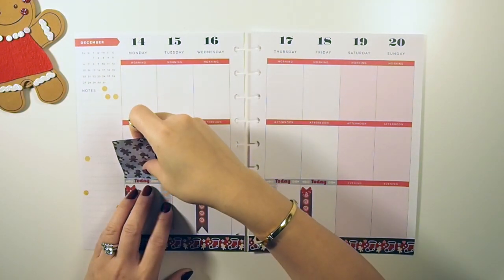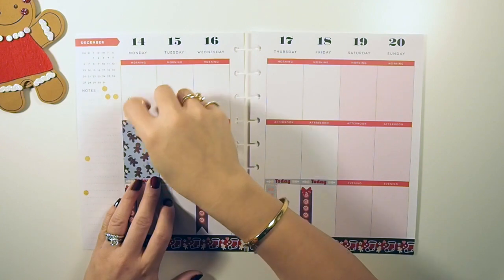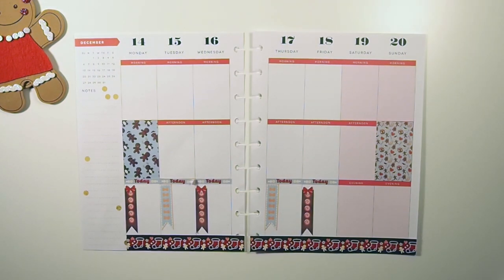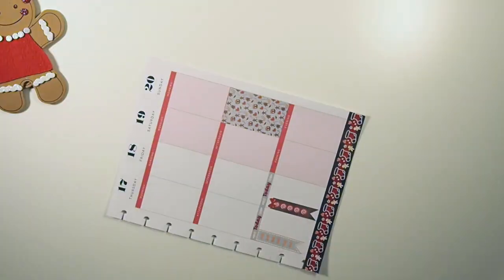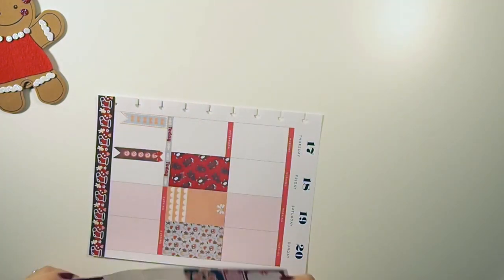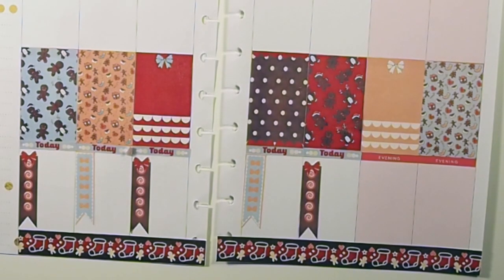In my last week's spread I really enjoyed having the full boxes decorative stickers in the middle of the page, so I'm gonna do that again this week. So far all the stickers I've been using are designed by me.